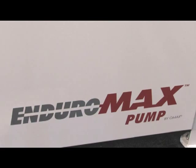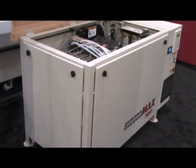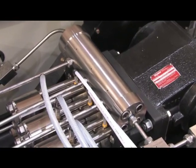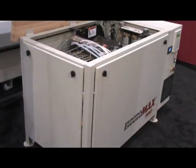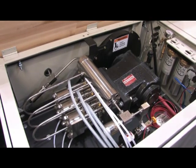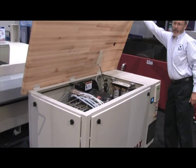The OMAX EnduroMax pump is the latest direct drive pump technology from OMAX Corporation. The new seal design permits up to a thousand hours interval between seal changes, meaning the average shop owner will only have to change the seals once or at most twice a year. The system is designed to be very easy to maintain — even easier than previous OMAX models — and it can be retrofit to an existing OMAX pump. The system is now available in up to 50 horsepower with up to 60,000 PSI capability.